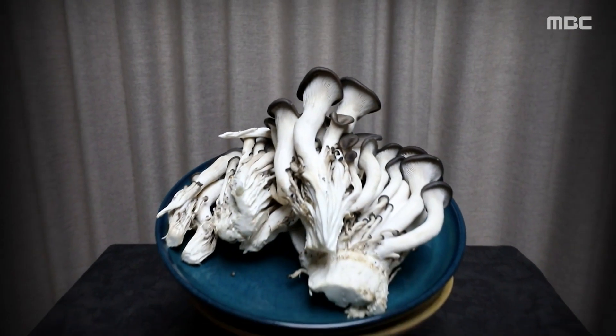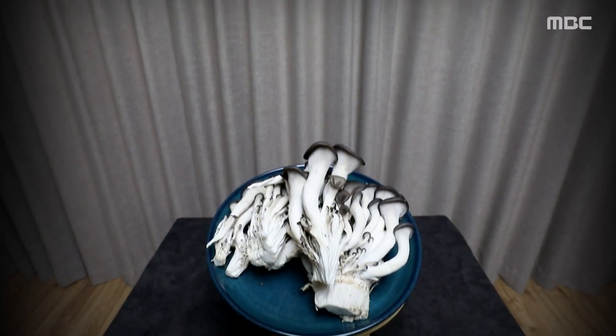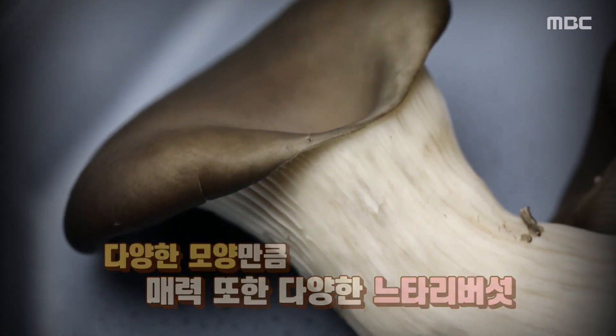건강 밥상, 오늘은 가성비 만점 느타리버섯과 함께한다. 성이버섯과 해속하는 느타리버섯은 갓 모양도 제각각. 팥 모양의 조가비 모양, 부채 모양까지 그 매력 또한 다양하다.